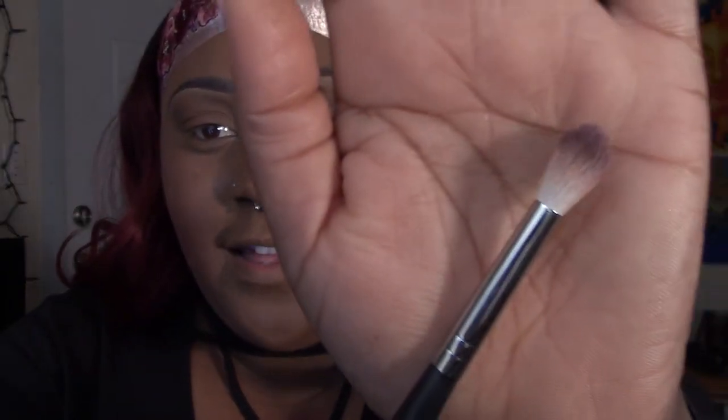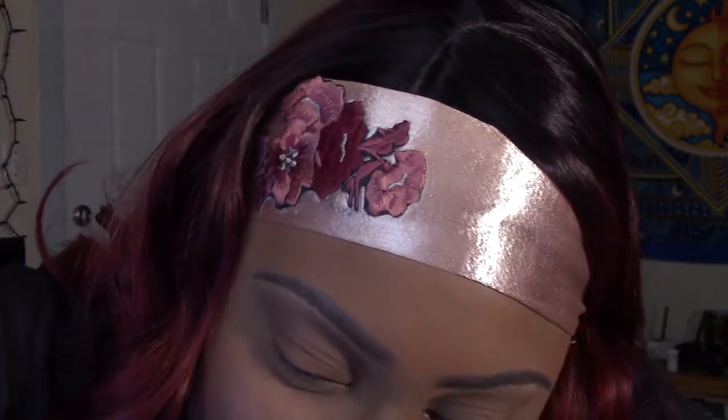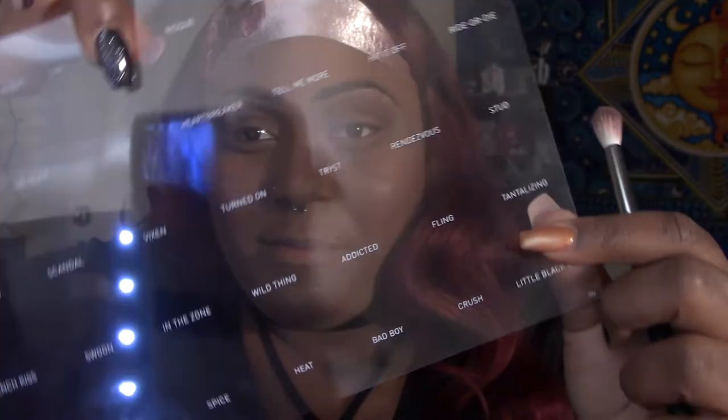Okay, back to the eyes. Now that I've put my transition color, I'm going to go in with my Morphe M441 blending brush. The shade names are listed here — I'm going to go into shade Wild Thing. I'm just going to put this all over into my crease and my upper lid, starting out slowly. Oh, so pigmented! I'm going to brush that up a little bit and then blend it out.